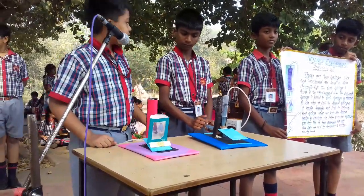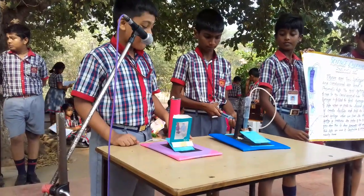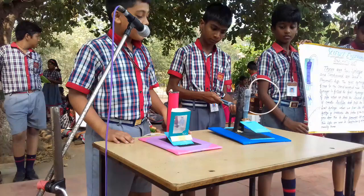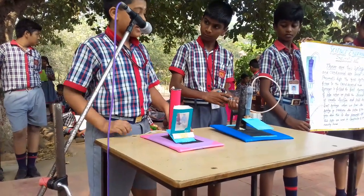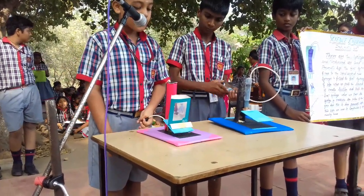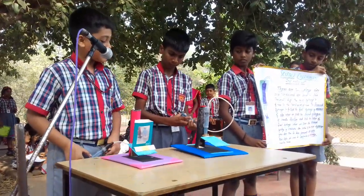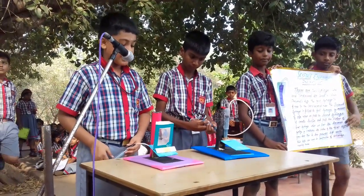When we pull the piston of number two syringe, by the suction the piston of number one syringe goes up to lift objects. When we push the piston of number two syringe, by the pressure it comes down.